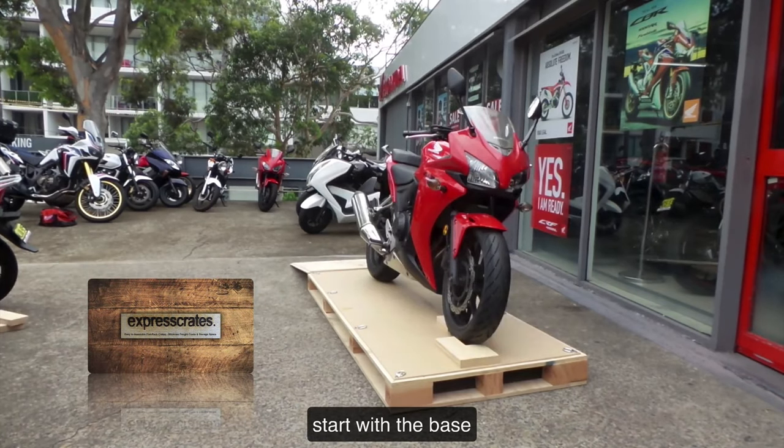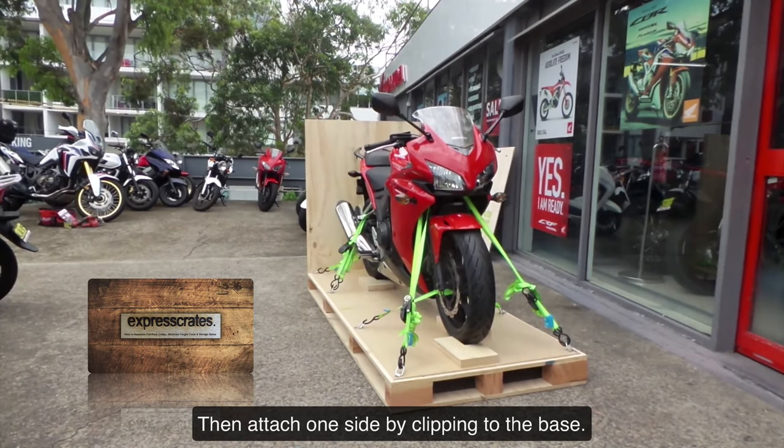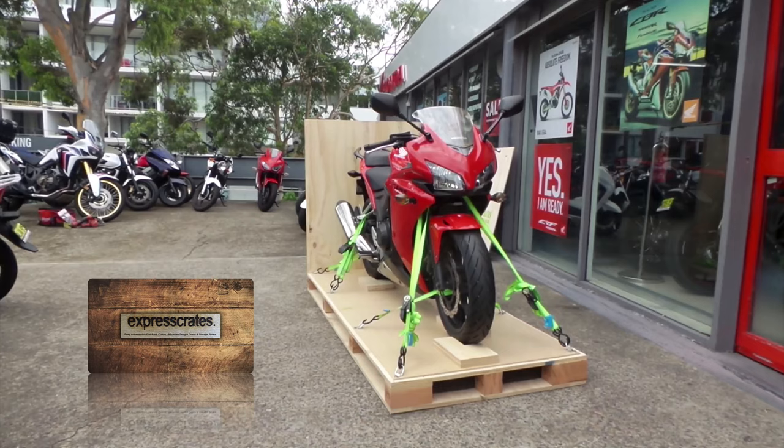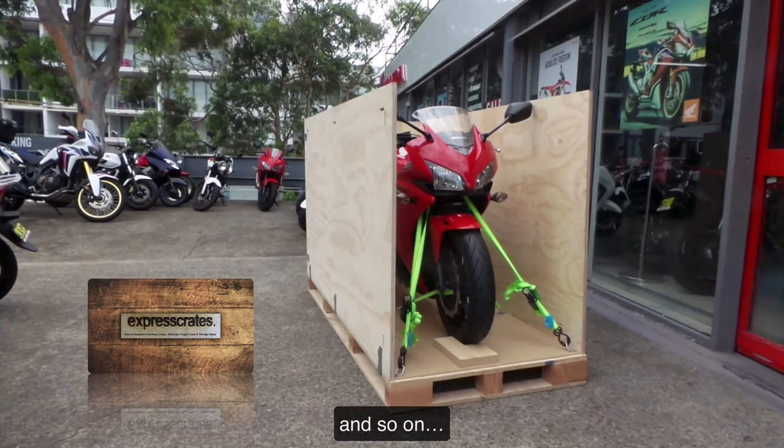We start with the base. The motorbike is safely strapped securely to the pallet. Then attach one side by clipping to the base. The next side clips to the base and the side, and so on.